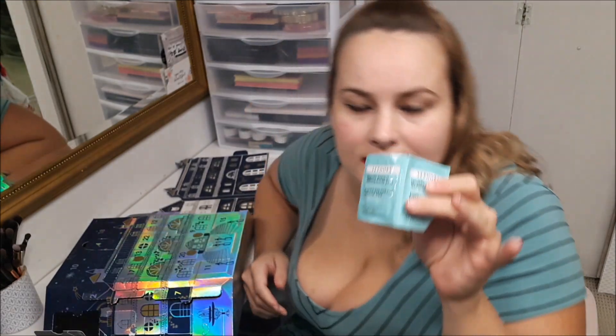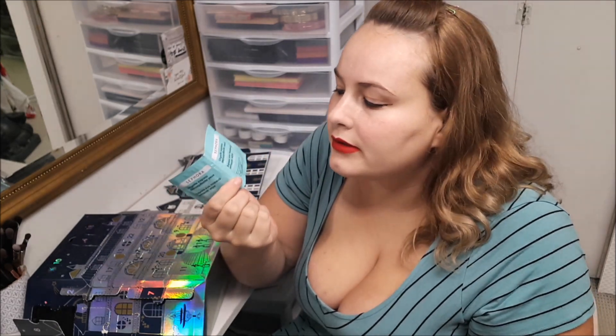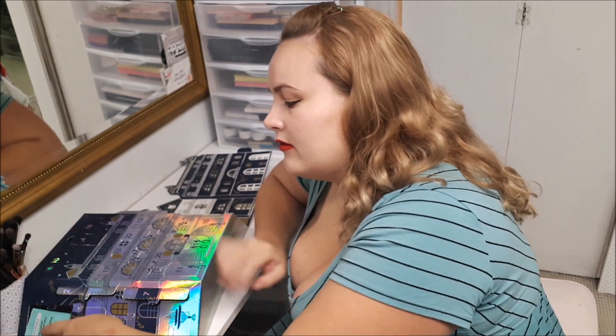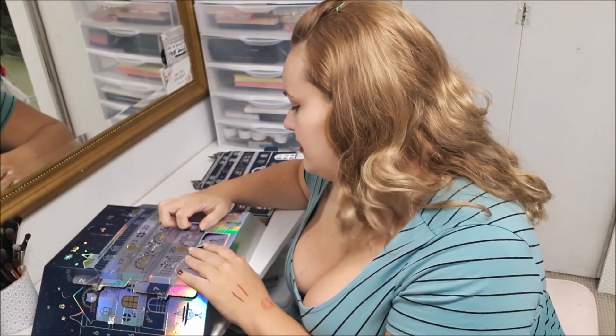Number eight, you get some makeup removers. These are really great to throw in your purse — I definitely brought them to the beach. It's very easy to just bam, remove your makeup. I do like the concept of individually wrapped makeup removers.